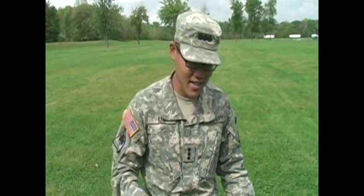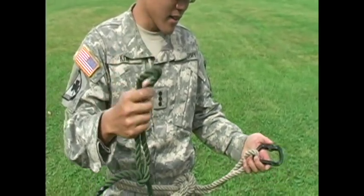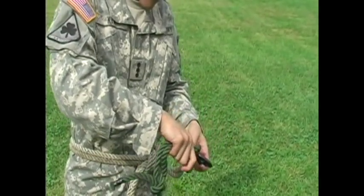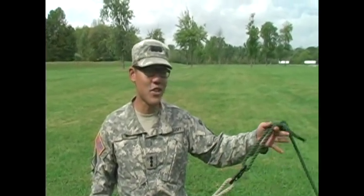And what we do with this is, for the far side, you can be taking this end of the line and hooking it into your Australian seat using a carabiner. And from there, you'll proceed to run to your tree that you will tie this onto. So this is your job as the far side.